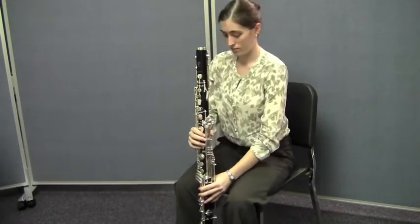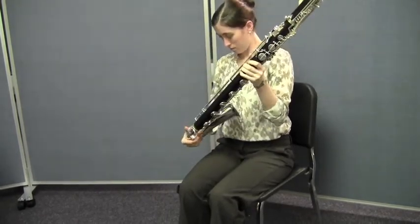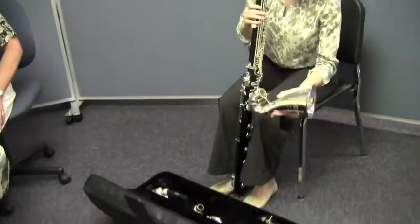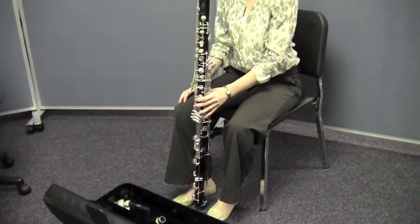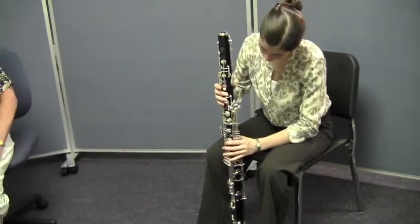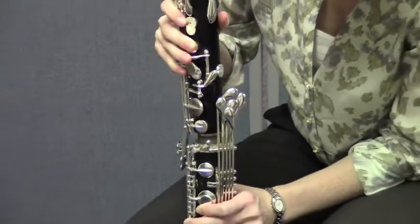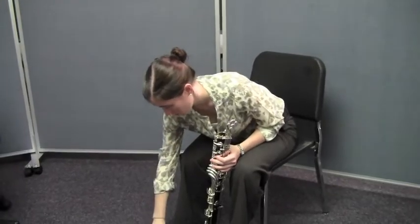The next thing she'll do will be to twist the bell off the bottom joint and put it back in the place in the case that's meant for the bell. After she's done that, she's going to take apart the upper and lower joints. Make sure that you're being very careful with the rods of the keys because they can bend very easily. She's going to depress that middle key on the upper joint so that the bridge key lifts, then gently twist them apart. When taking apart the upper and lower joints, know exactly where they go in the case — if you put them in the wrong place, the keys might get bent. Be sure to put them back in exactly the same spot as they came from.